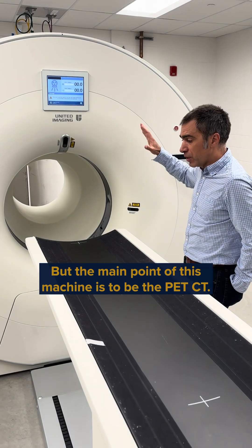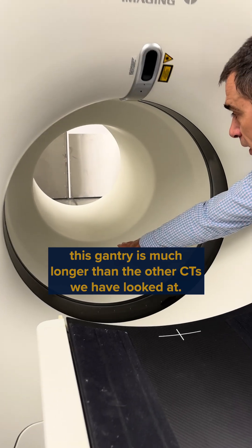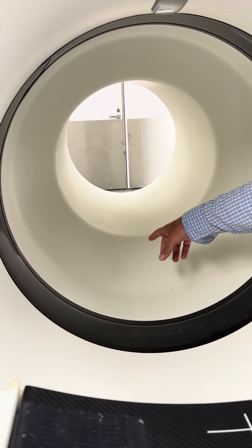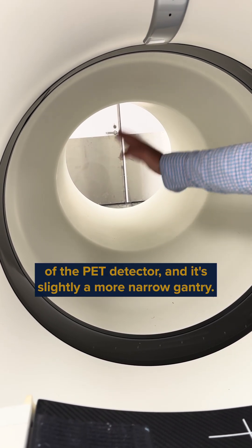The main point of this machine is to be a PET-CT. You can see that this gantry is much longer than the other CT we've looked at, and at the back over there, we have about a foot and a half of PET detectors.